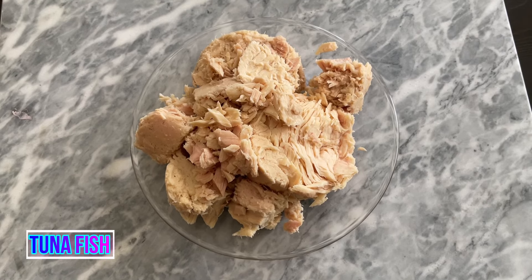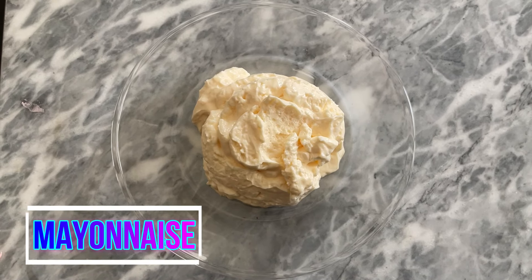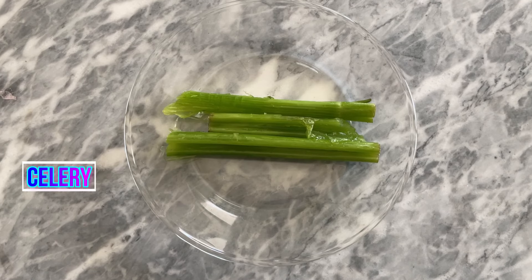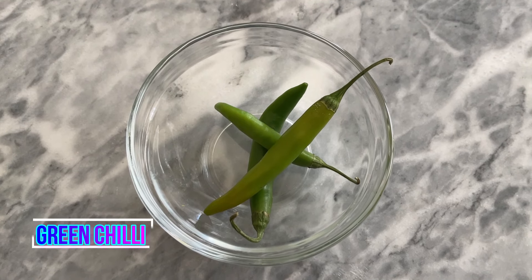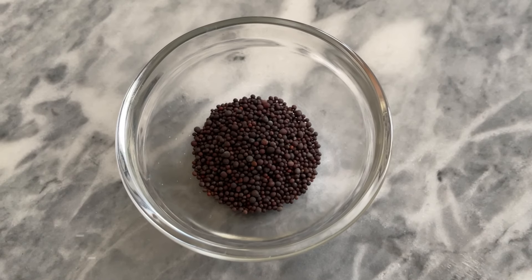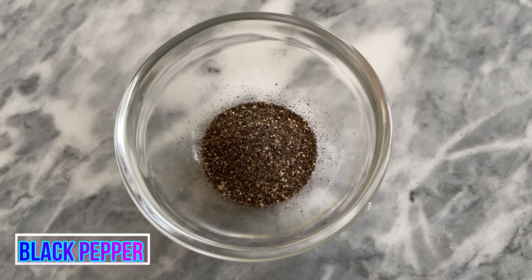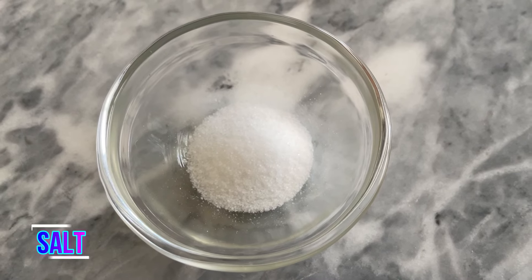You will need tuna fish — you can also use the can — 1 cup mayonnaise, onion, celery, green onions, green chilies, 1 teaspoon mustard seeds, pepper, red chili powder, and salt to taste.